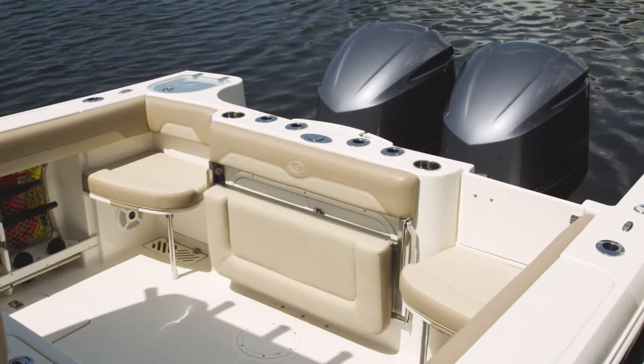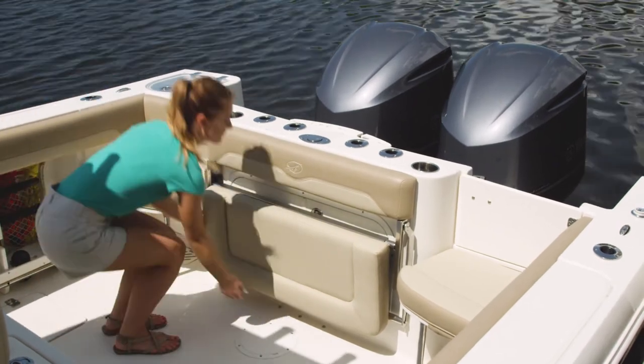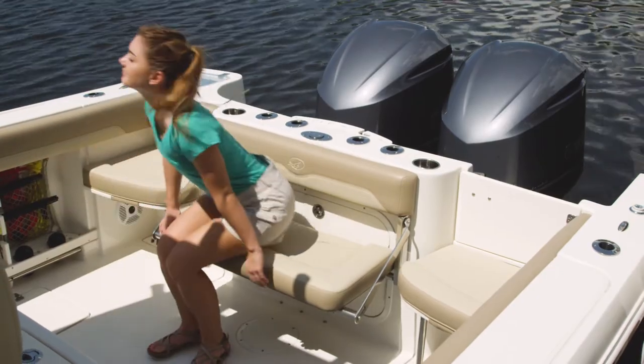The 320cc has optional aft seating for four. You can choose either a rear cooler seat or a fold-up bench seat, in addition to removable corner jump seats.